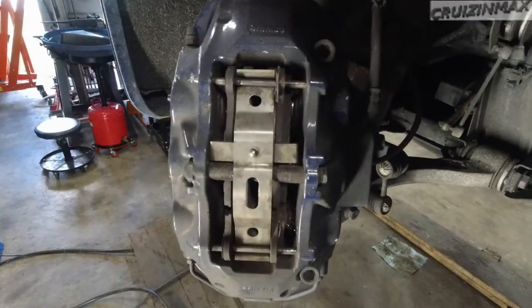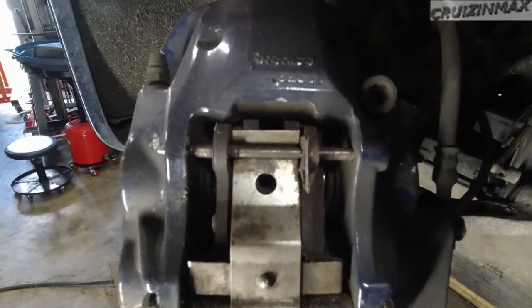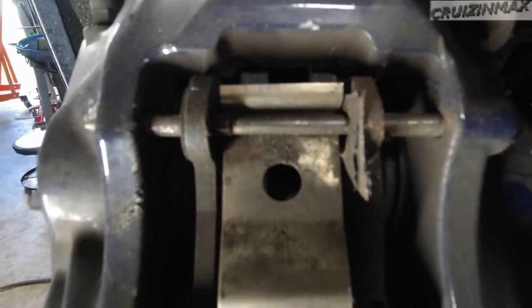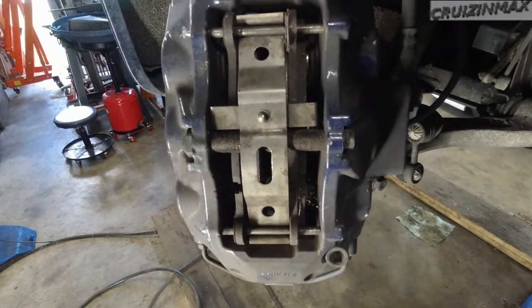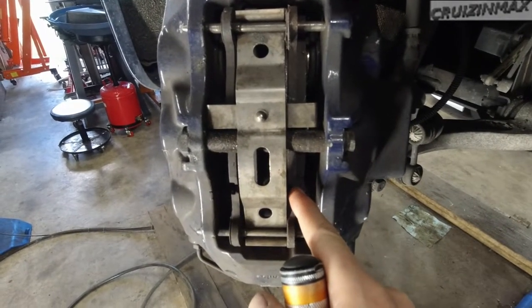Now, just now out of curiosity, I got nothing to do. I put it back on the rack, and I'll just show you — do you see what I see? This pad right here is in backwards.